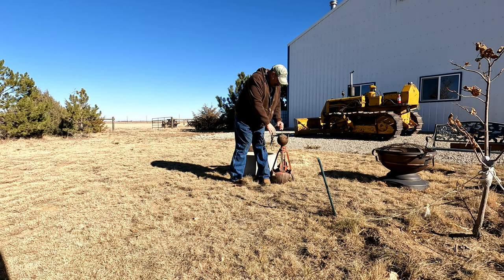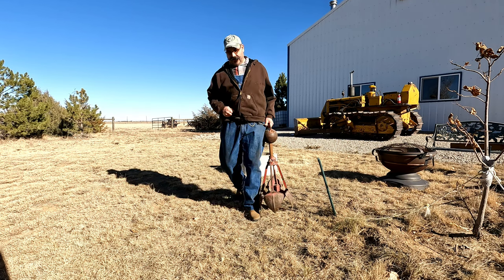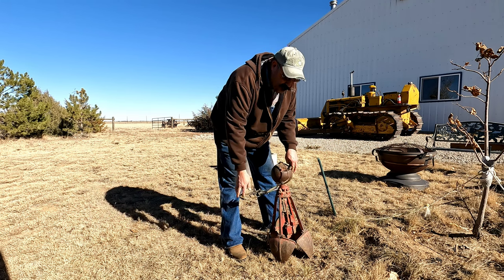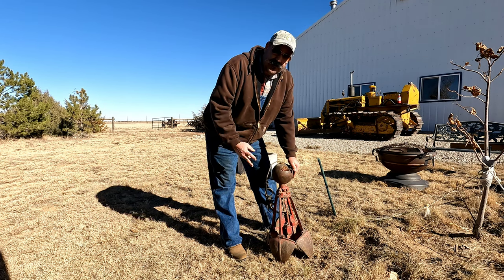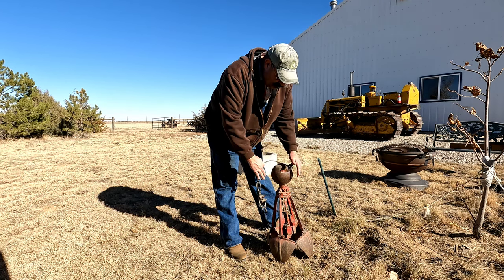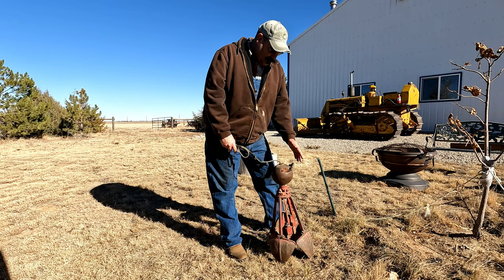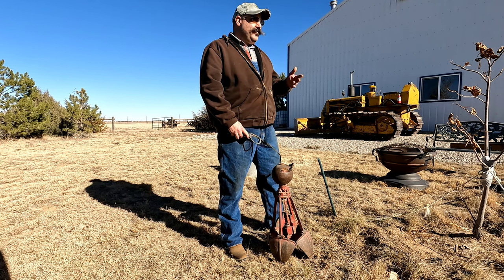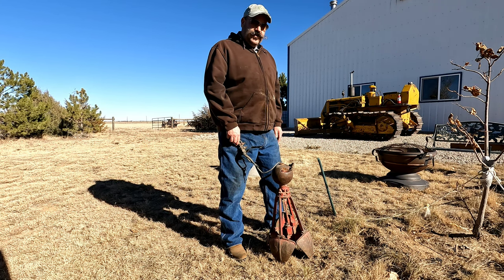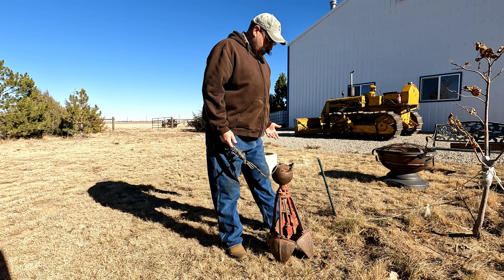I was going to demonstrate how the orange peel buckets work. The clamshell bucket works in a very similar fashion, except instead of having four sections like a pie, it only has two buckets that come together. The orange peel bucket is very unique and was primarily used for digging wells — irrigation wells and shallow drinking wells. Traditionally the water table in shallow wells here in Colorado is quite hard to reach, and water quality can vary depending on location and which aquifer you tap into.